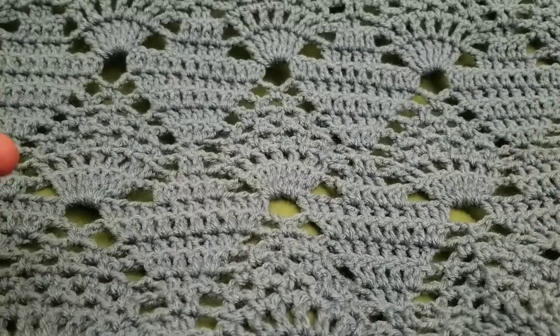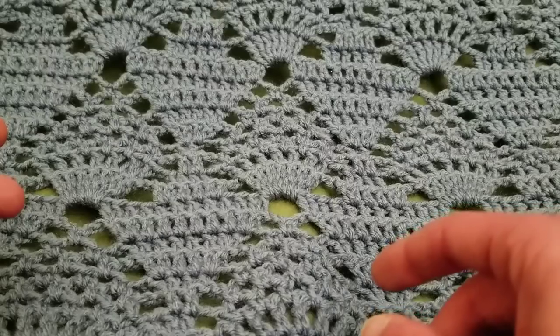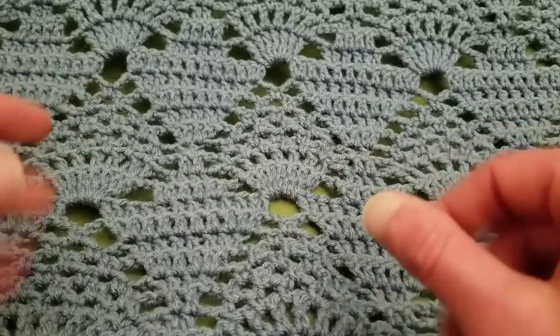The repeat is rows three through eleven, and I'm going to go through a full repeat for you, aside from the initial bit.